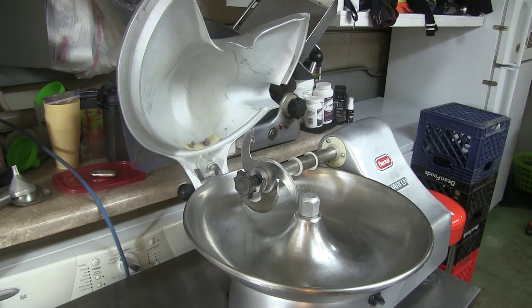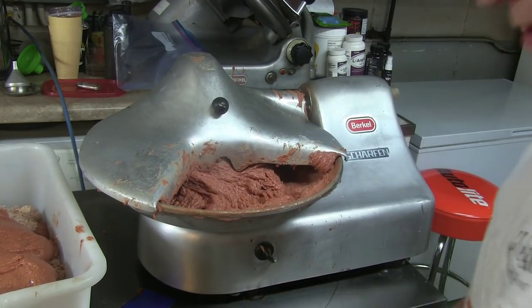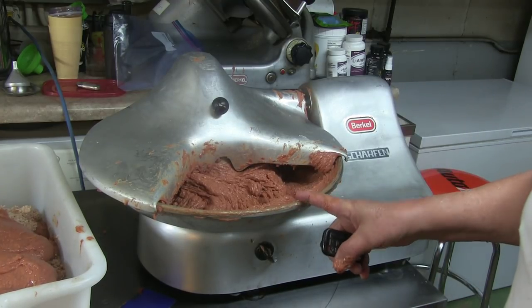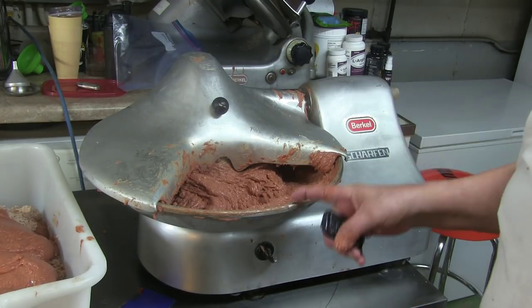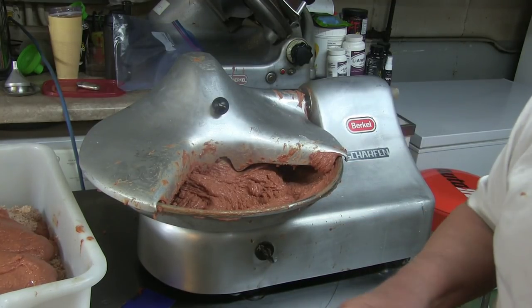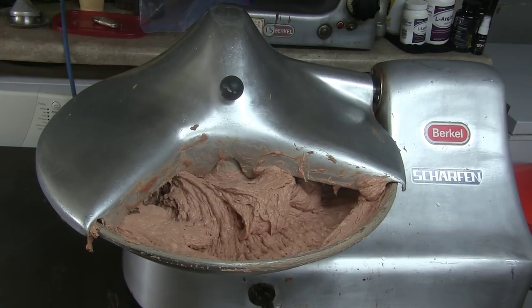Now I have the Buffalo cutter ready to use. You will see how it works in a few minutes. First I put the lean meat through the machine, and then I mix in the fat — lean and fat — and it goes through one more time. I'll turn the machine now so you can hear better.